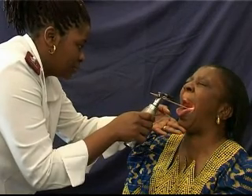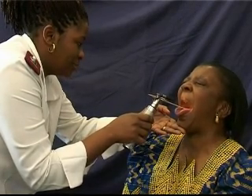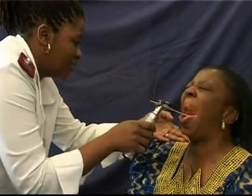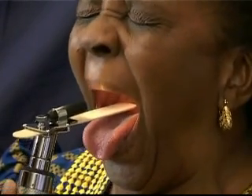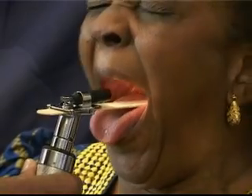Ask the patient to open their mouth fully and let their tongue relax and say 'R'. Depress the tongue gently but firmly with the wooden tongue depressor, being careful not to go too deep and initiate the patient's gag reflex, which can be quite sensitive in some patients.